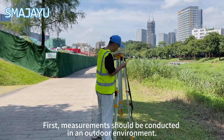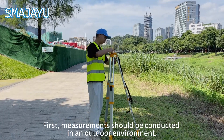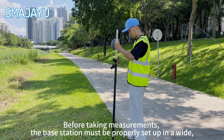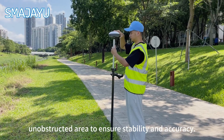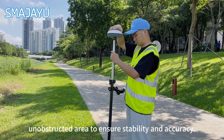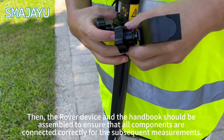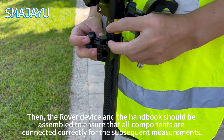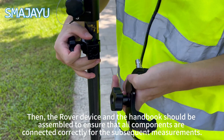Measurements should be conducted in an outdoor environment. Before taking measurements, the base station must be properly set up in a wide, unobstructed area to ensure stability and accuracy. Then, the rover device and the handbook should be assembled to ensure that all components are connected correctly for the subsequent measurements.